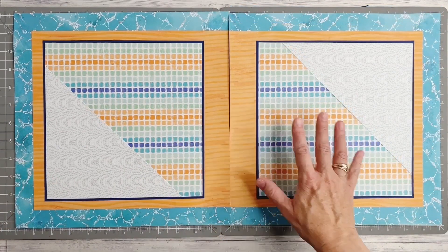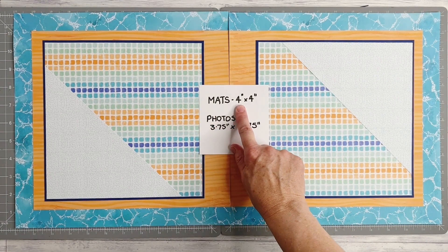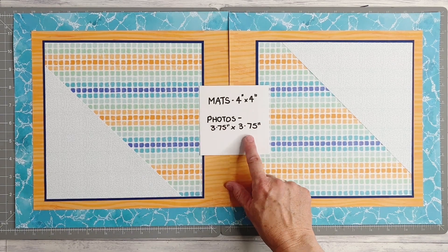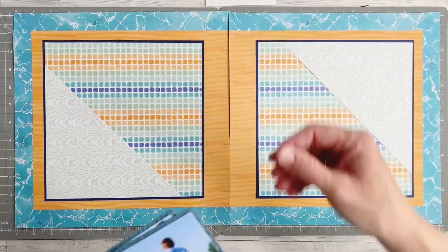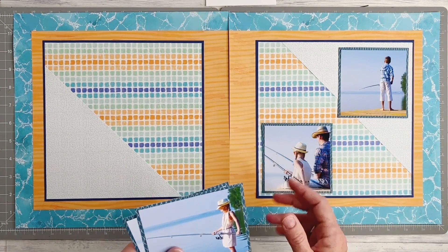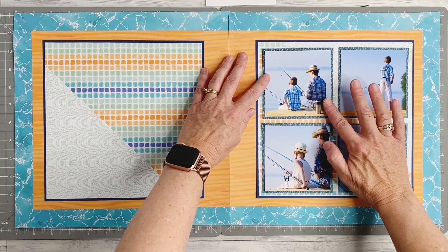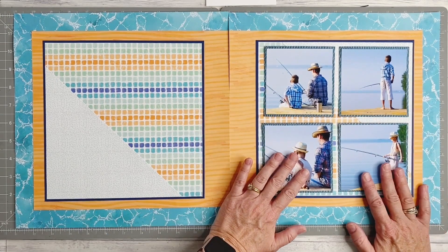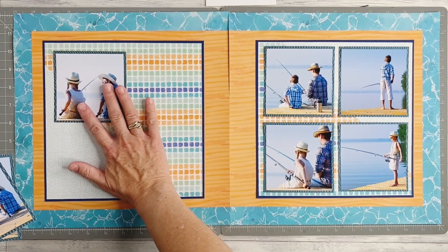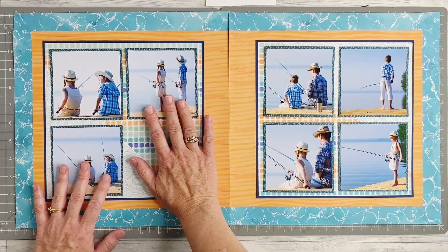Now it's time to start adding some photos to my pages. The best measurements are to have your photo mats trimmed to 4 inches by 4 inches and your photos trimmed to 3.75 inches by 3.75 inches. I'm going to allow for four photos on my right-hand side page and three photos for the left-hand side. I've used more of the Serene Waters paper to mat my photos, but you could of course use cardstock if you wish.